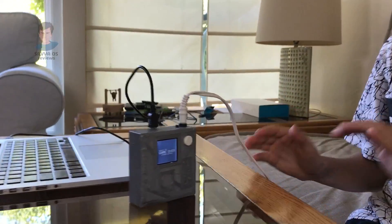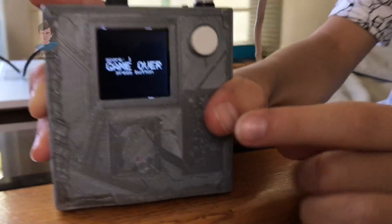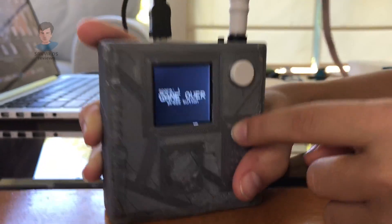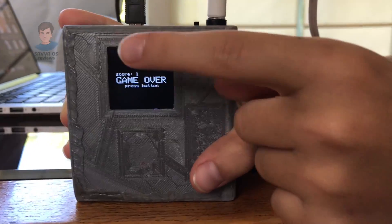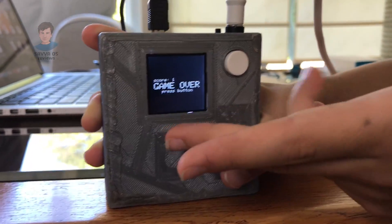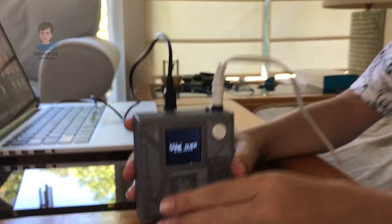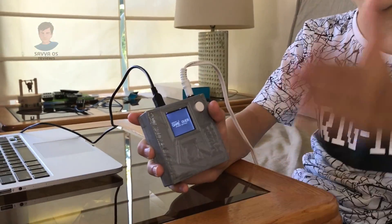Hello everybody, it's me Sala, and today I'm gonna show you this little toy. This runs on an Arduino Nano and this is a little Flappy Bird game console that we made. We found the code on the internet, but we made the case and designed everything ourselves with my dad.